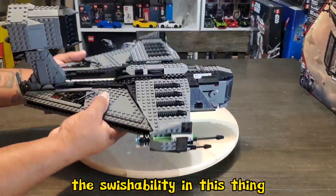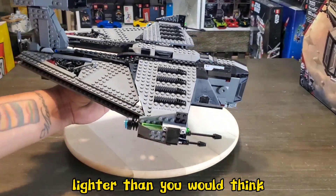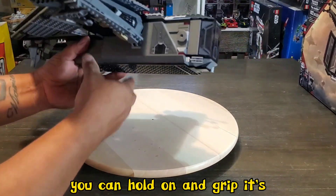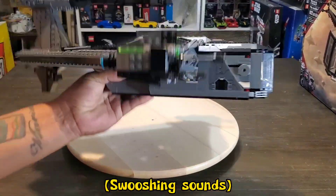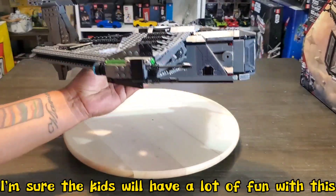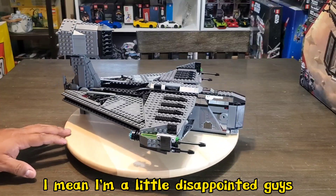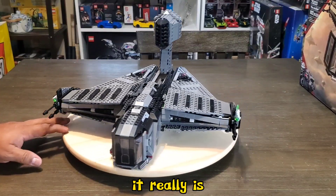The swishability on this thing is pretty dang awesome. It looks really big but it's actually a little bit lighter than you would think. The fact that you've got this little portion here that you can hold and grip makes it really great for some swishing action. I'm sure the kids will have a lot of fun with this. Here's the back with the blue thrusters — I think it looks pretty neat as well. That is the Justifier, though, and I'm a little disappointed. It is a tough sell.